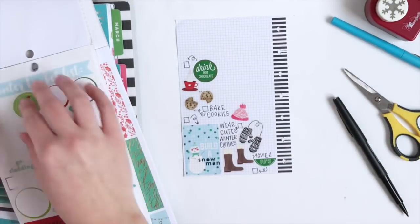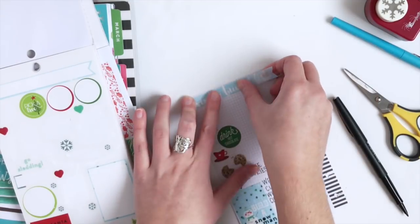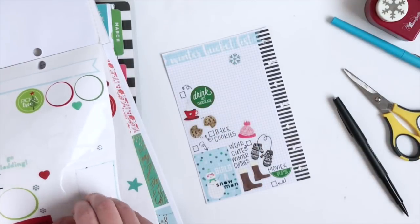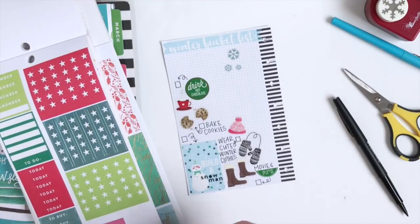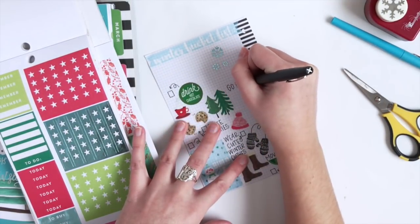I'm going to use this winter bucket list sticker and just place it at the top. Add some snowflakes because it wouldn't be winter without some snowflakes. Add some trees here. I think it would be fun to go for a walk when it's snowing.